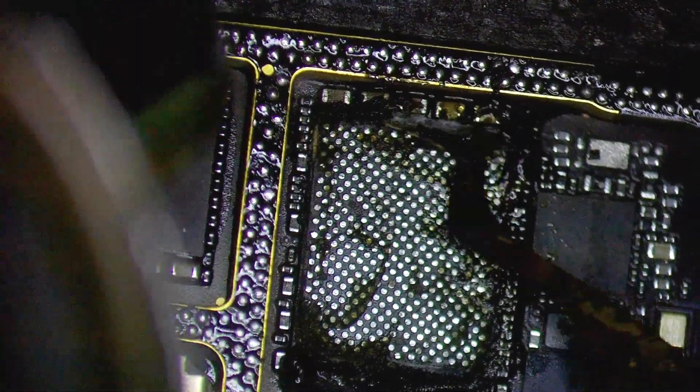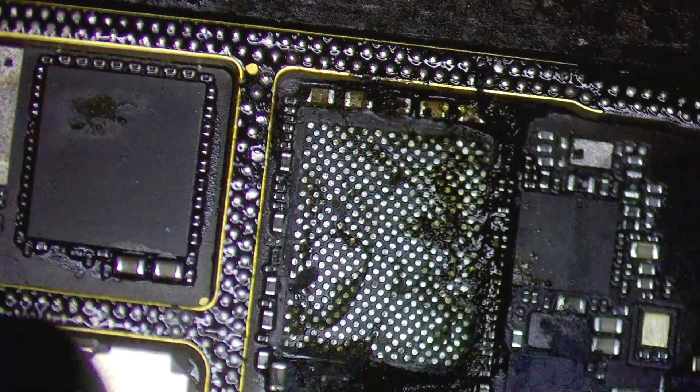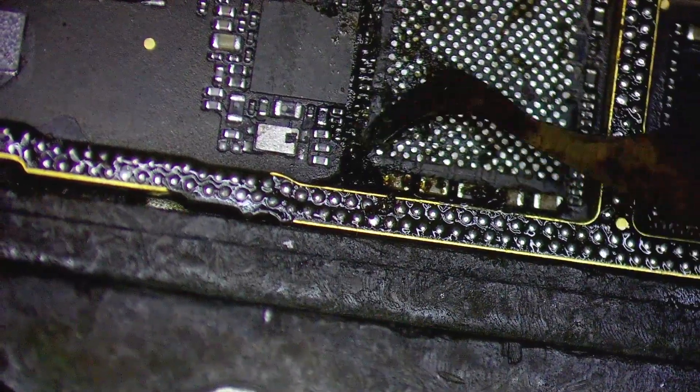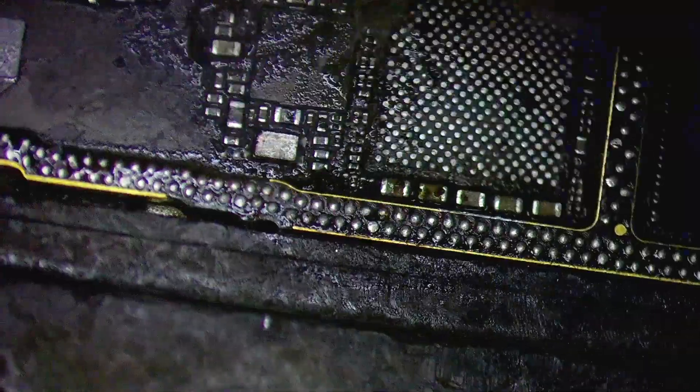Now let's remove the underfill from the new board. After that I'm just cleaning up with some alcohol and Q-tips.